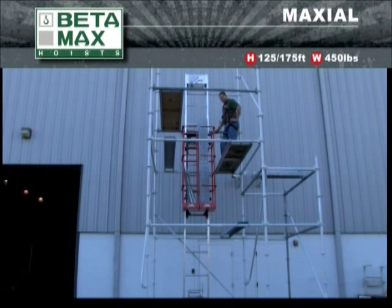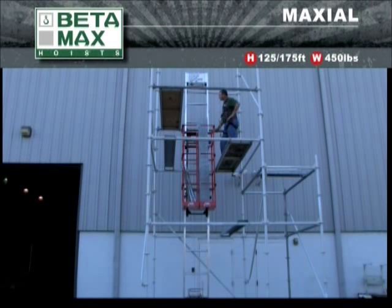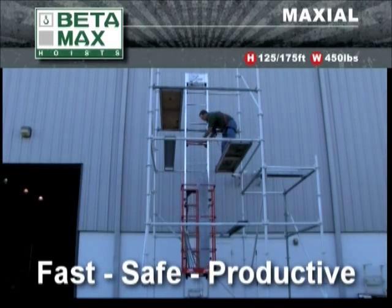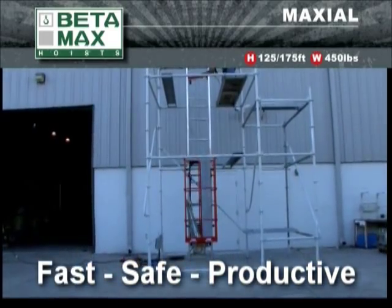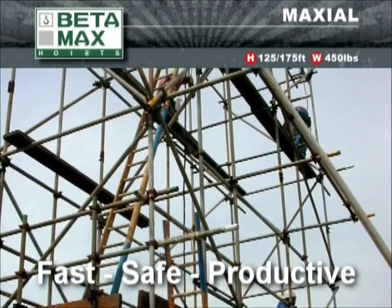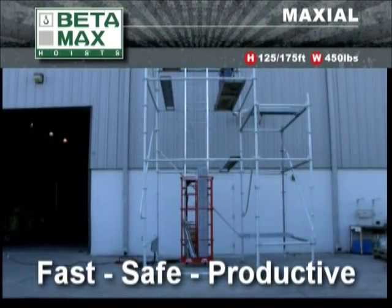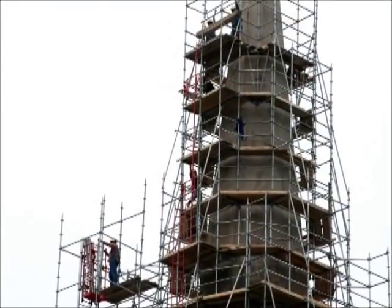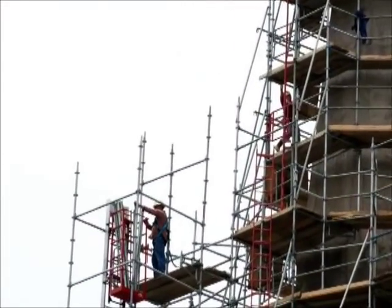The Betamax Max Seal Hoist was designed for convenience, safety, and substantially enhanced productivity on the job. Once assembled, it literally does the work of many by replacing the manual labor required to lift scaffolding components and parts. The results are obvious: less manpower, a much safer work area, and it all adds up to increased productivity and a big bottom-line savings on every project that uses the Max Seal.